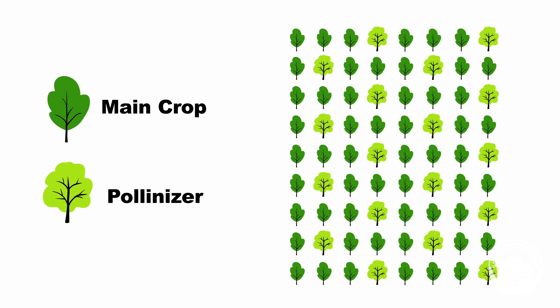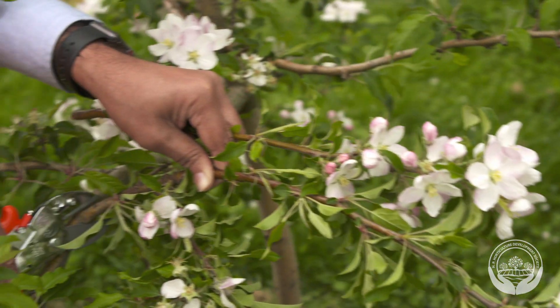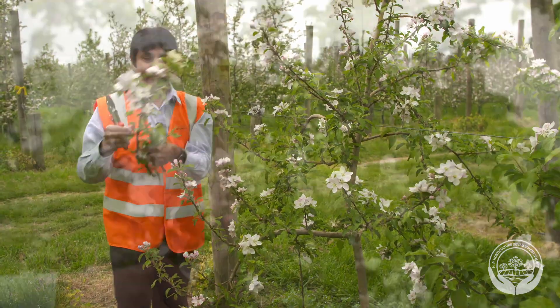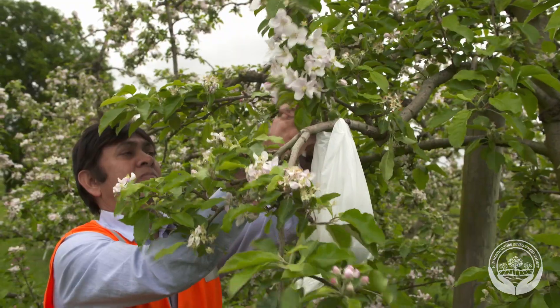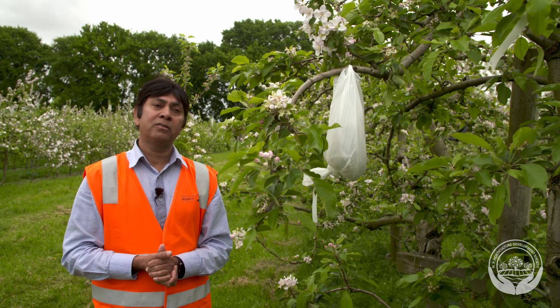For orchards that don't have pollinizer trees, there are two ways to make sure there is sufficient pollen available. One way is to use a bouquet of flowers from a different apple variety, cut them and put them in a bucket with water. Select fruits which have a lot of flowers on them, then place the flowers throughout the orchard where the bees can find them, at head height. Replace the flowers whenever you need to while the main crop is flowering.